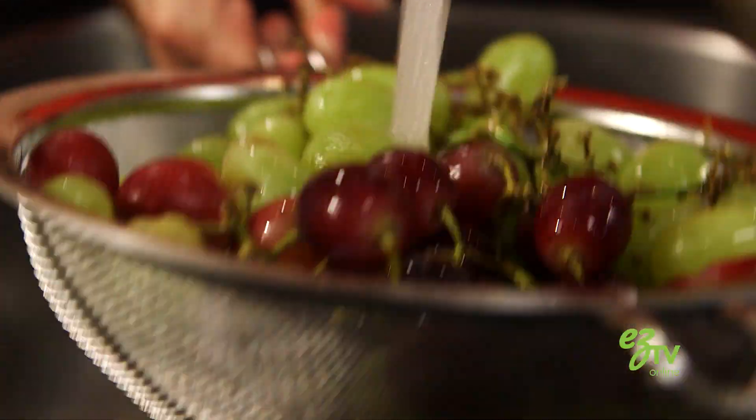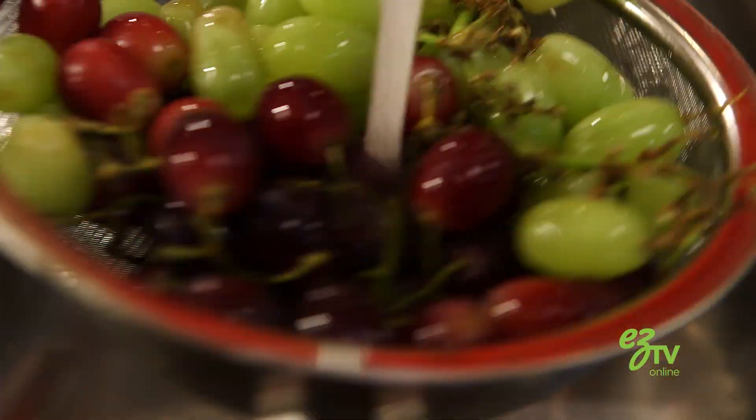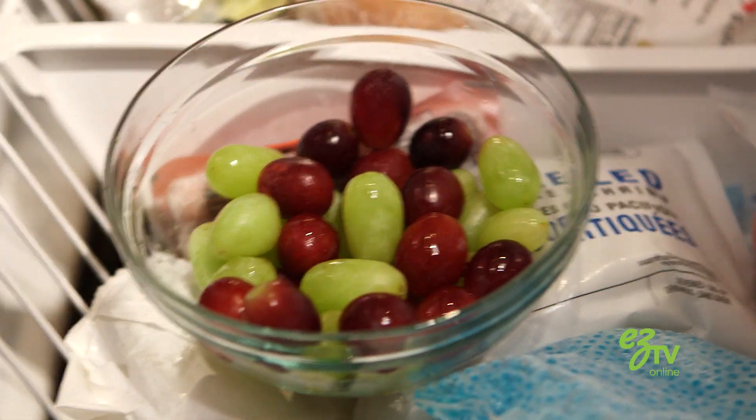A really fantastic trick for cooling down your wine is instead of using ice, use frozen grapes. All you do is take fresh grapes, rinse them under water, and put them in the freezer for about four hours.